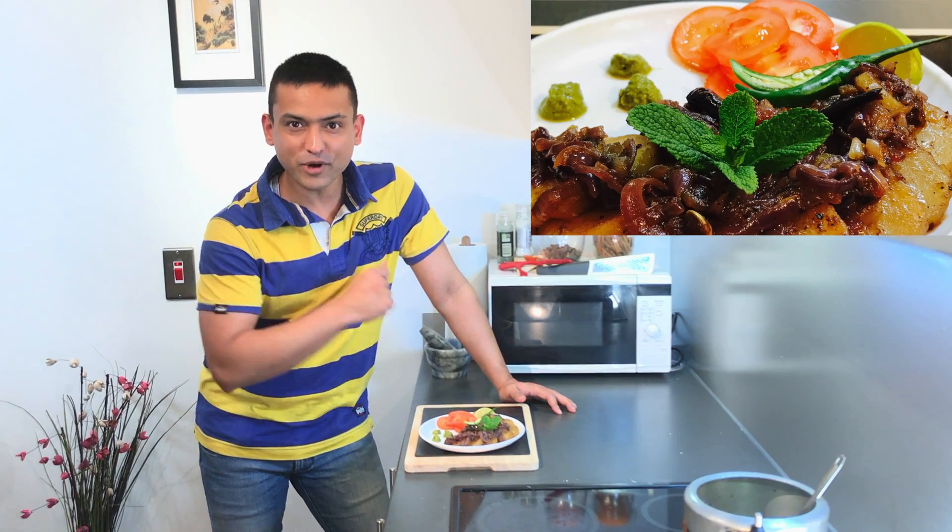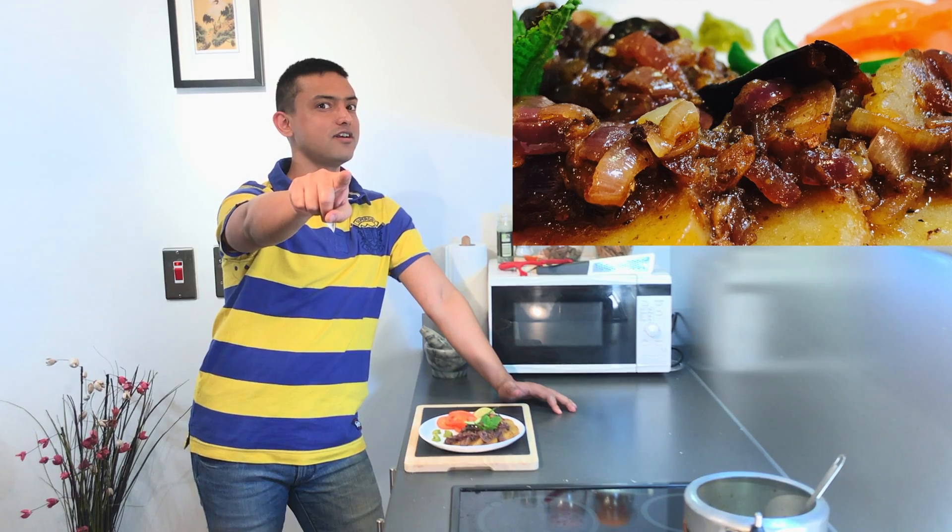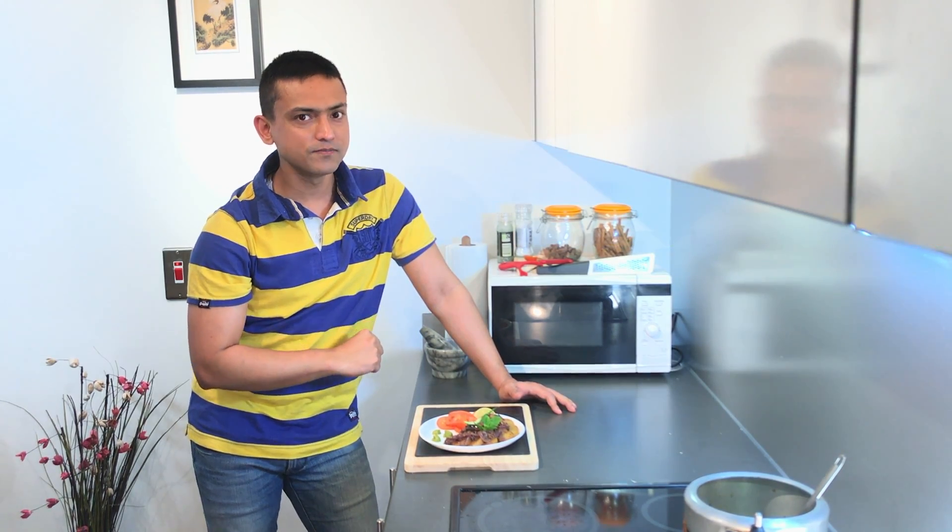Our dish is ready in a super quick way! If you really like this recipe, do try it at home. Don't forget to share it, press the like button, and don't forget to subscribe.